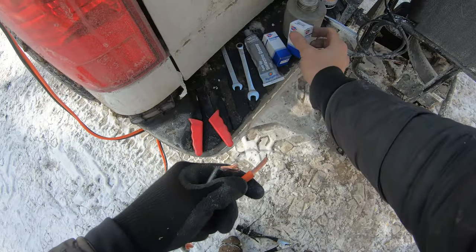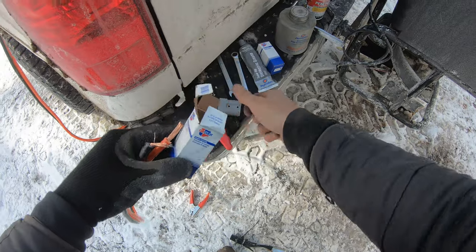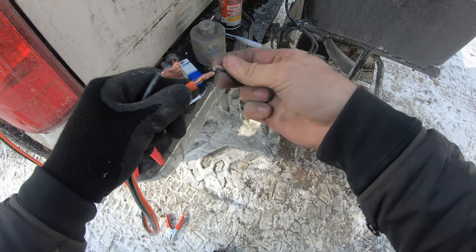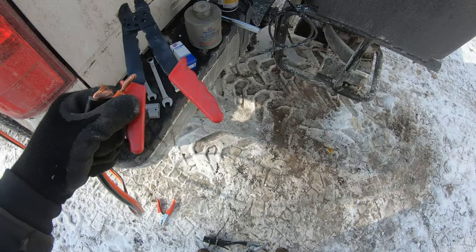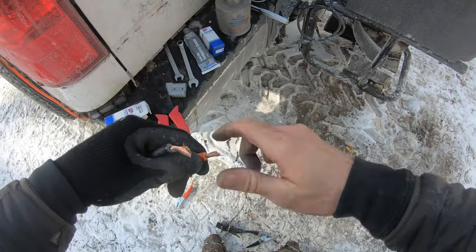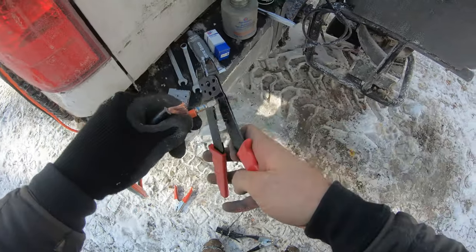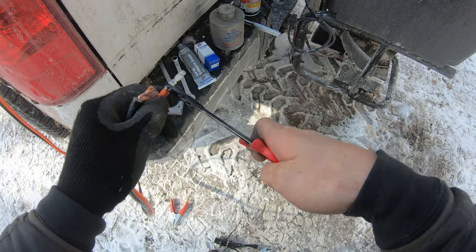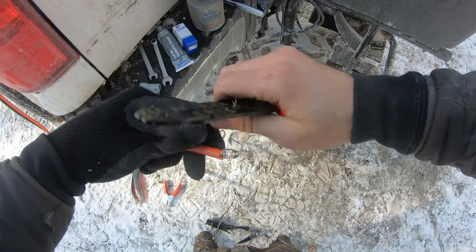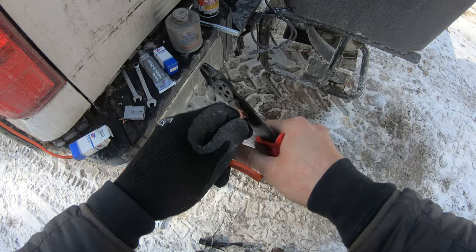Just cut them off like so, and then open up our connector box. Basically it's just like crimping any other wire — it's a little long there. You guys will see how convenient this can be. Go up here to the blue connector and crimp it. These cutters have seen better days.